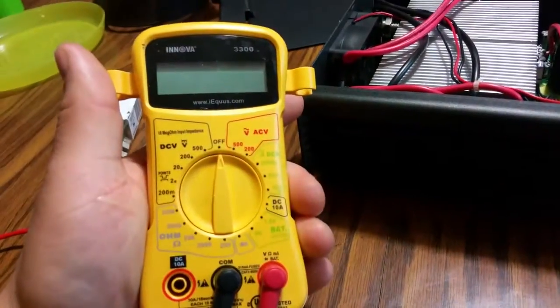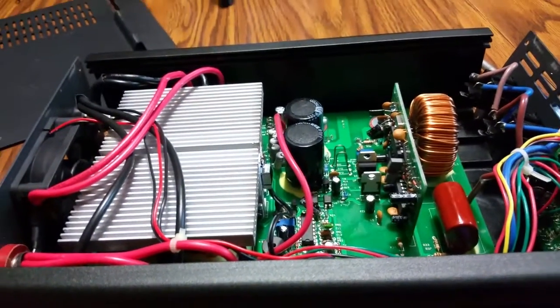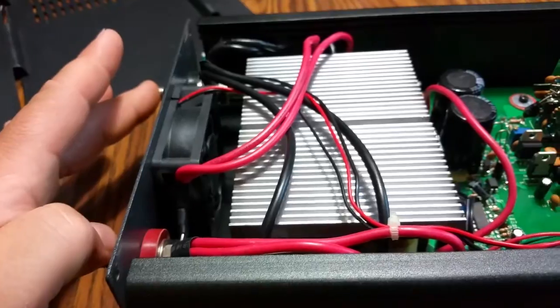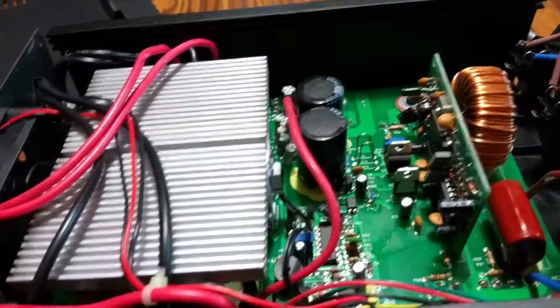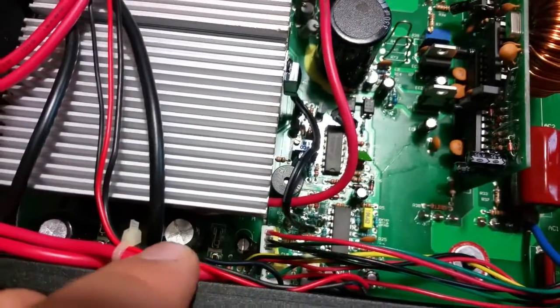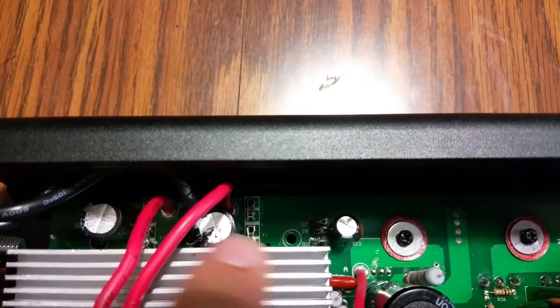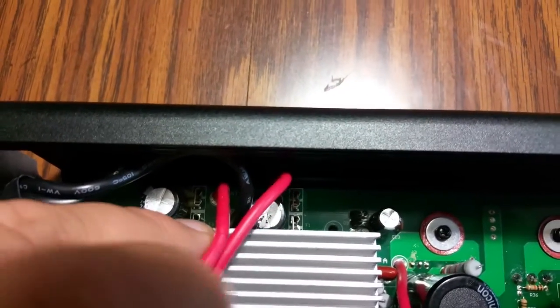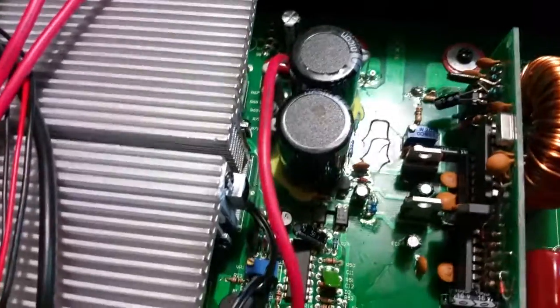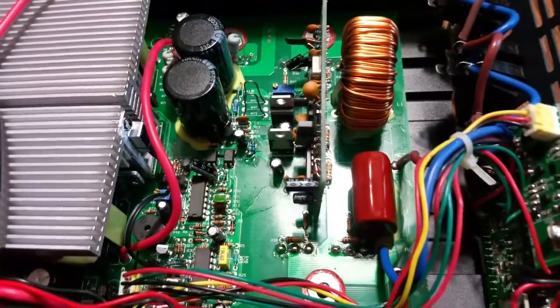I've got a standard multimeter here, and if anybody has any tips — I did some internet research. Basically, as soon as I apply 12 volts to the input it pops and blows at least three out of the four blade-type fuses. There's one fuse right there, another one right there, and the same on the other side — one here and one there. They're all right near the inputs on the DC 12-volt side. I'm not sure if it's something that's traveling through and hitting a wall and exploding from there.